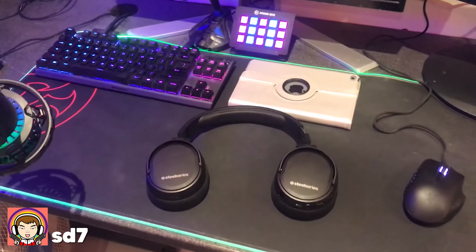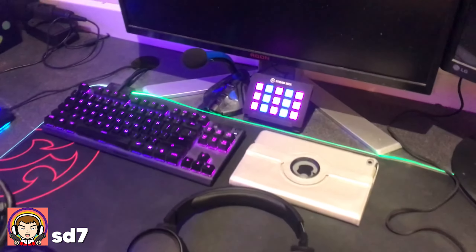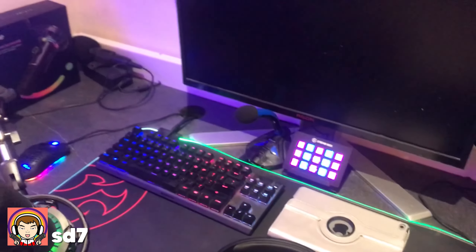And then of course we've got the iPad, we've got the SteelSeries wireless headphones, Razer Naga X Pro. And then we've got the Stream Deck and the Klim microphone, which I use for my gaming PC.